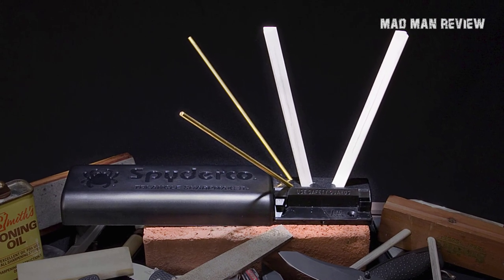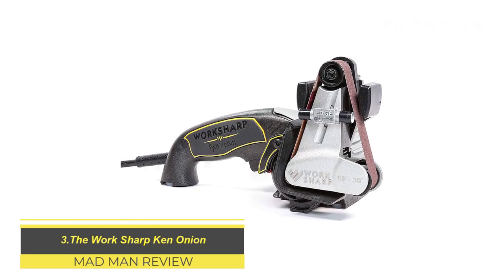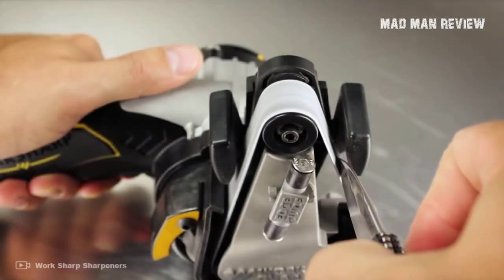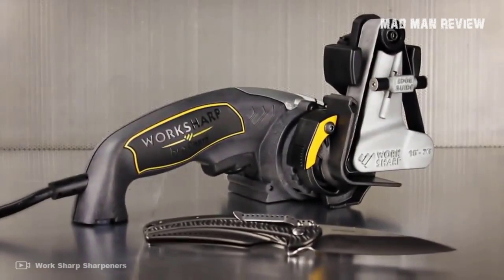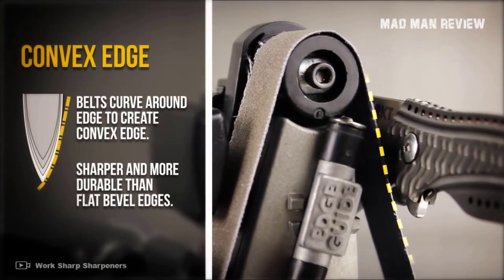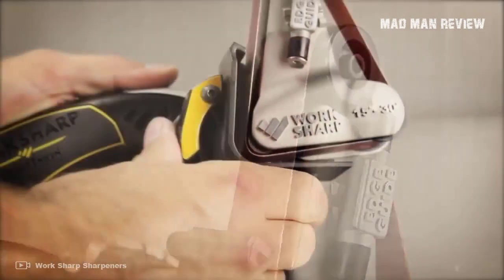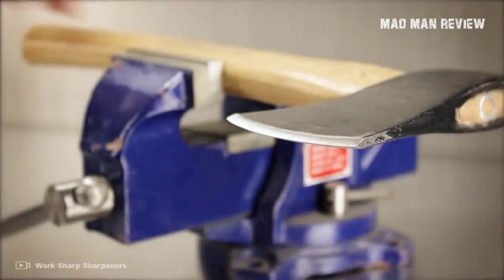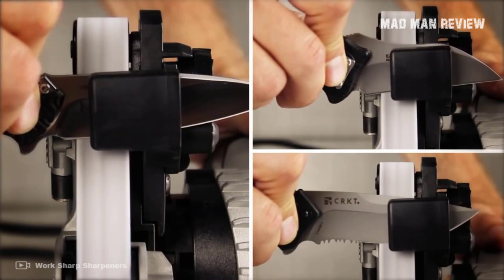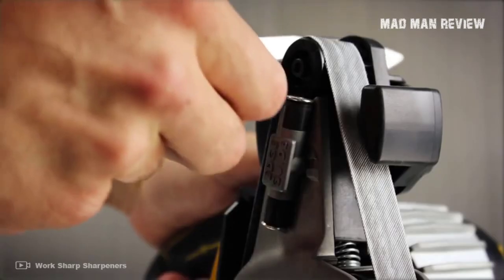The Work Sharp Ken Onion is an improvement over Work Sharp's original electric belt knife sharpener. It has many new features that make it one of the most versatile knife sharpeners money can buy. The Ken Onion gives you a convex edge and repairs broken tips, deep chips, and rolls in a jiffy. You can adjust the angle from 10 to 35 degrees on a semi-guided attachment. It can work with axes, machetes, and scissors, or produce razor-sharp edges with a mirror polish. If you want an electric sharpener that lasts a lifetime, this is it.